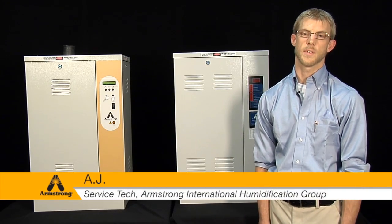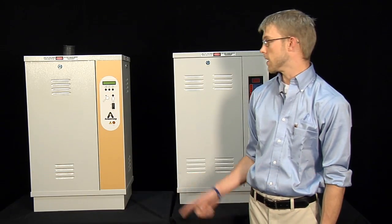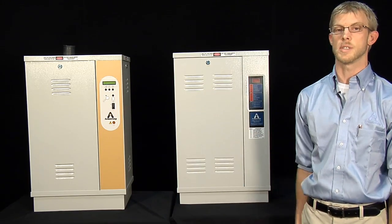Hi, I'm AJ. I'm a service tech for the humidification department here at Armstrong. Today I'm going to show you the differences between our new EHU-800, which is going to supersede our EHU-700.